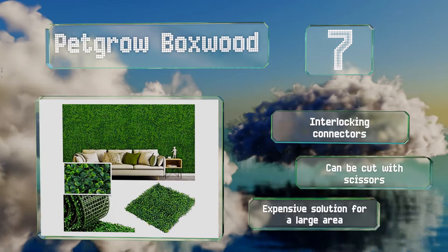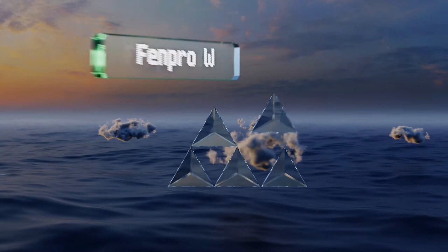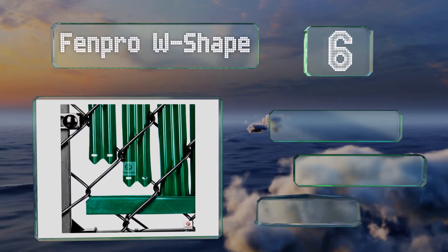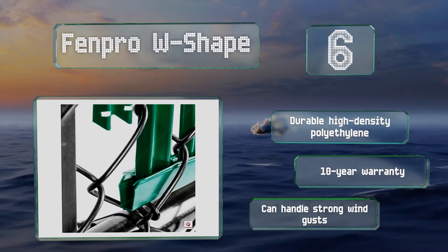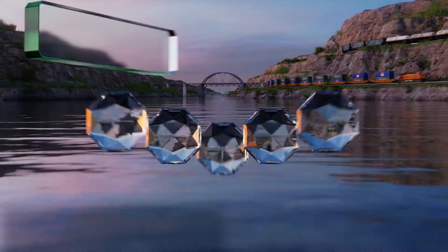Moving up our list to number six, the Fenpro W shape can withstand temperatures ranging from 120 down to minus 10 degrees Fahrenheit, so they should hold up nicely in most climates. Once installed, they can be kept clean relatively easily by pressure washing with just water. They're made from durable high-density polyethylene and can handle strong wind gusts. These are backed by a 10-year warranty.